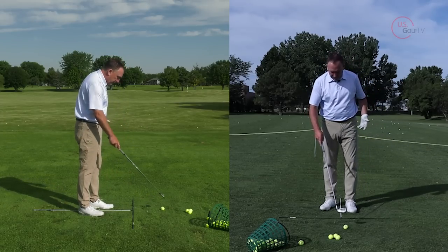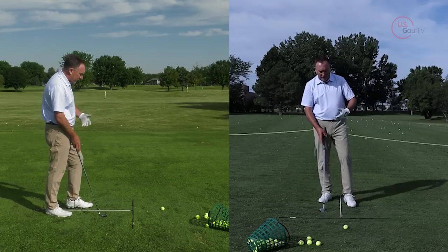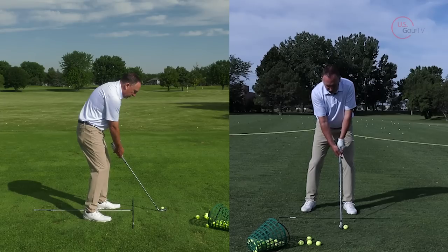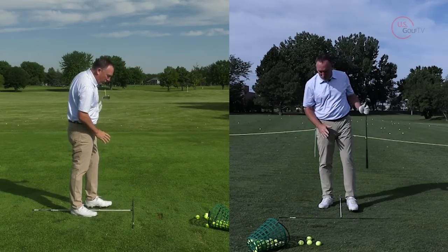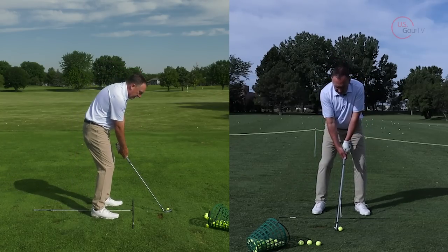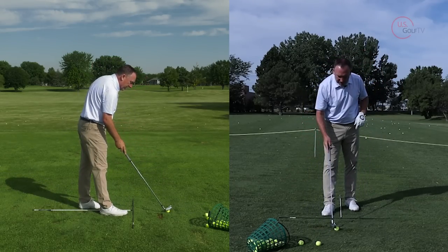If I make a perfect golf swing — you can see right here I've got my alignment rod set up. When I'm practicing, this is one of the ways I like to set things up for my students so I can see ball position. If I get the ball too far forward and I make a perfect swing, I bottom out way back here. But the simple thing of getting the ball in the right spot will help you connect on the downward motion.